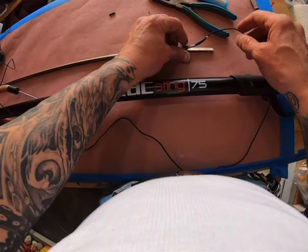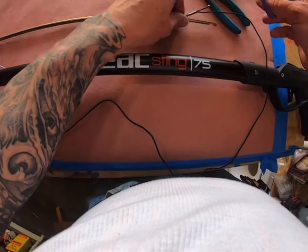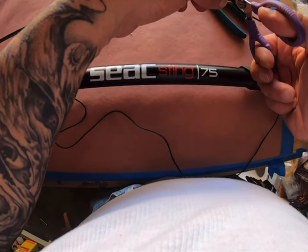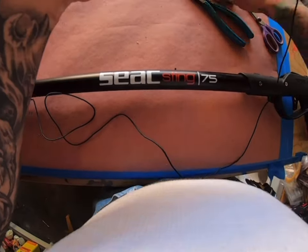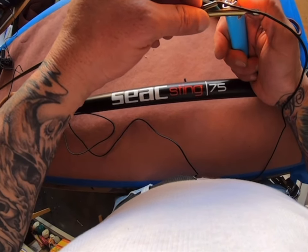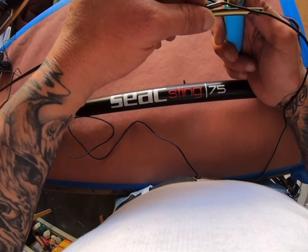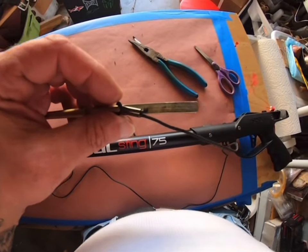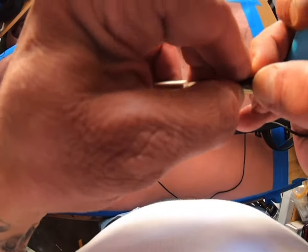Cut this off right about there. Melt this — kind of put like a mushroom head on it.